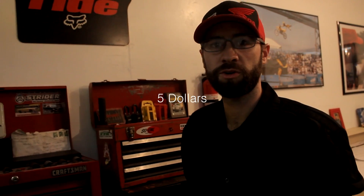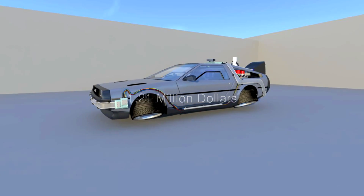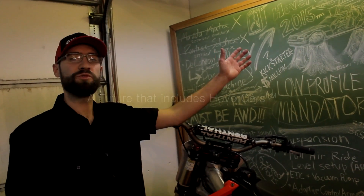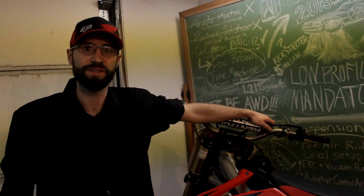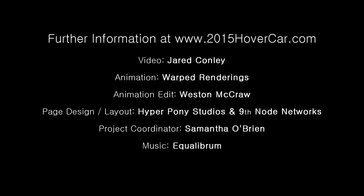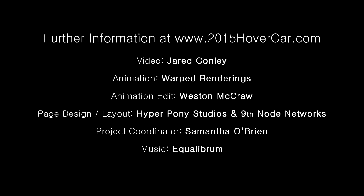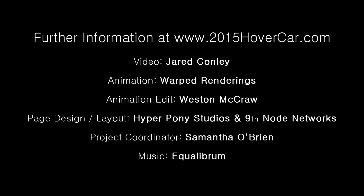So how can you help kickstart hover car and create a future that includes real flying cars? Our support starts as low as $5. And if we reach our goal of $1.21 million, we are going to build the first prototype hover car and have a future that includes hover cars. Thank you. Please support us.